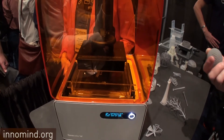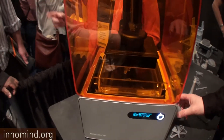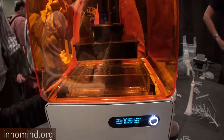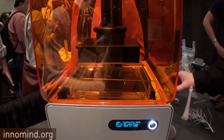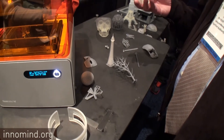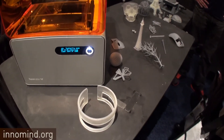Does the part have some kind of support structure? Yes — if you look, the part is sitting on these pillars that support it as it comes out, and you break them off afterwards. So intricate details like a tree structure can be achieved.